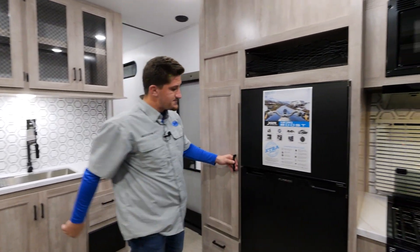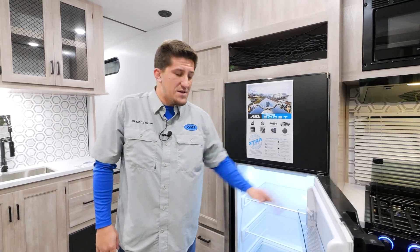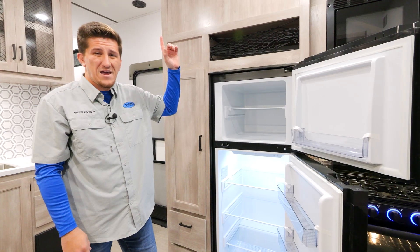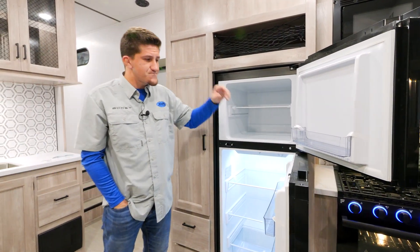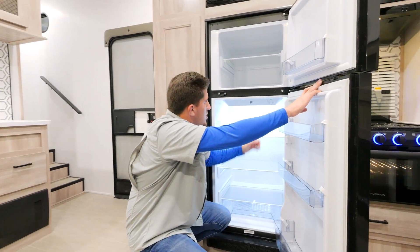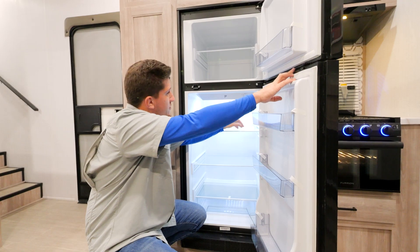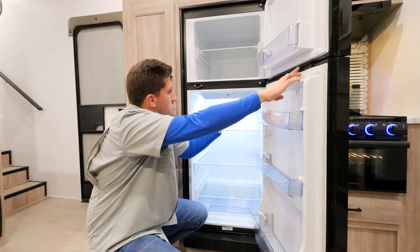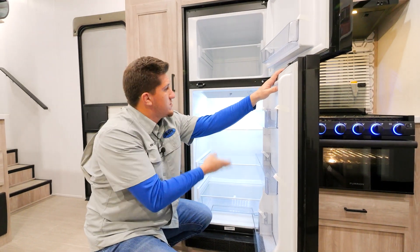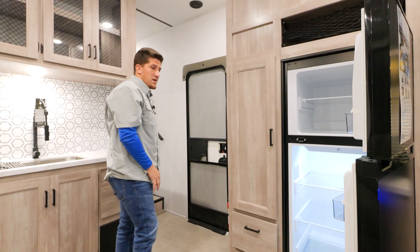One of the most important features is this Furion 12-volt, 10 cubic foot refrigerator. On top of your unit you'll have a 100- or 200-watt solar panel that charges the batteries, and as long as those batteries have power, this refrigerator will run. At night, if you want to turn the compressor off, there's an off-the-grid mode that turns off the compressor and acts as a cooler — then in the morning just switch it back on and you're good.